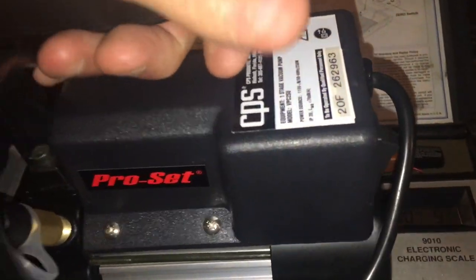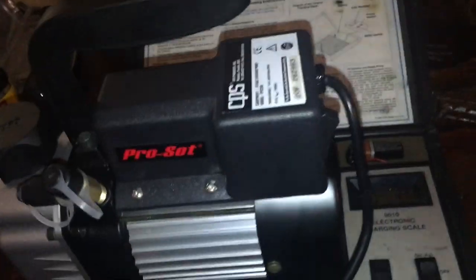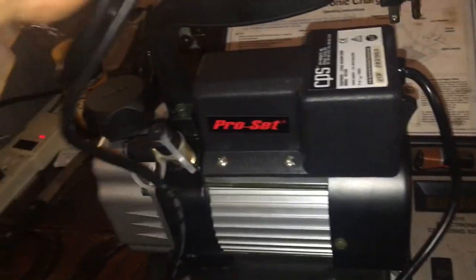Still, it's three times lighter than my other pump. The power cord is about six or seven feet long — that's a pretty good long cord.